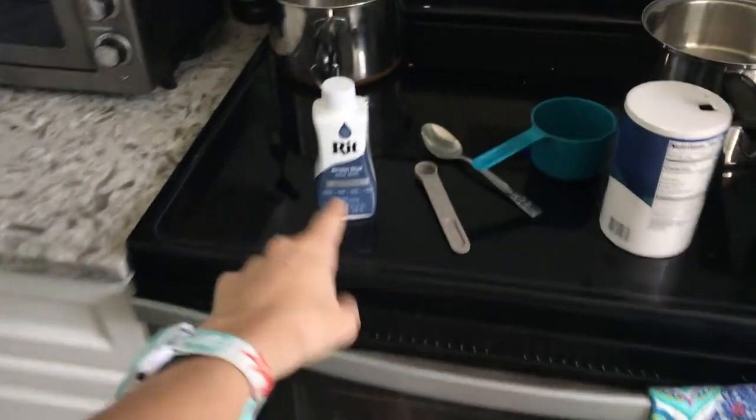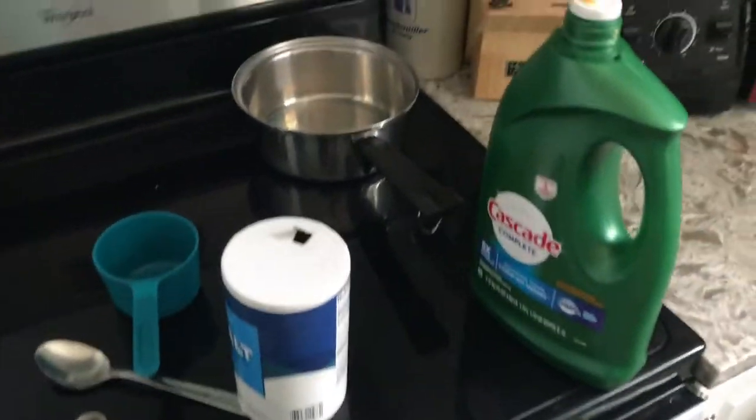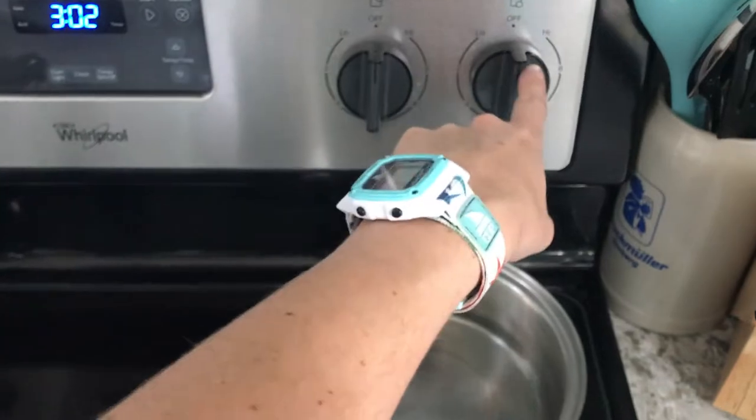I'm gonna use a whole bottle of RIT dye in denim blue, a cup of salt, and dish detergent. Important side note: I use one cup of salt because my material is cotton, but if you have nylon, silk, or wool you're trying to dye, you need to use one cup of vinegar instead.